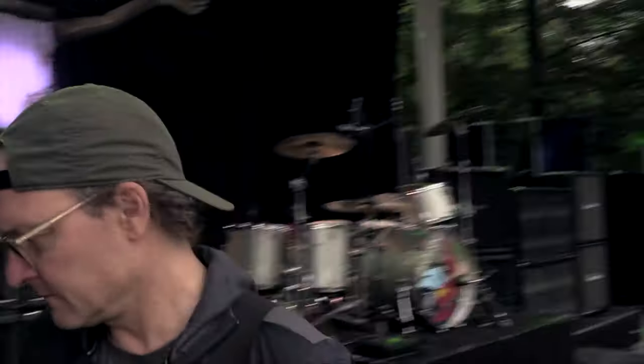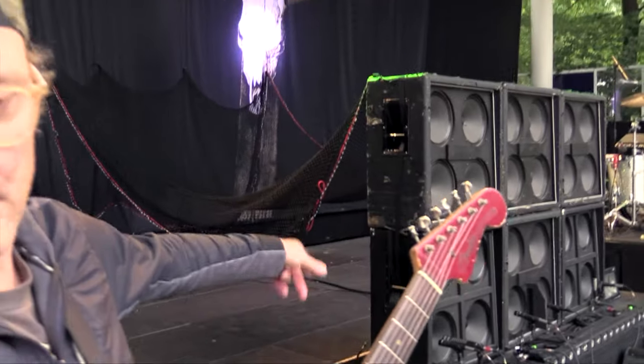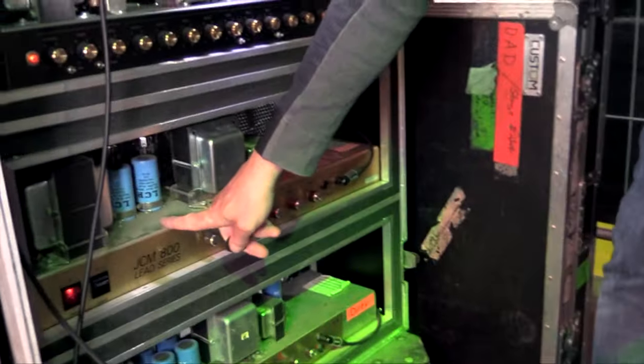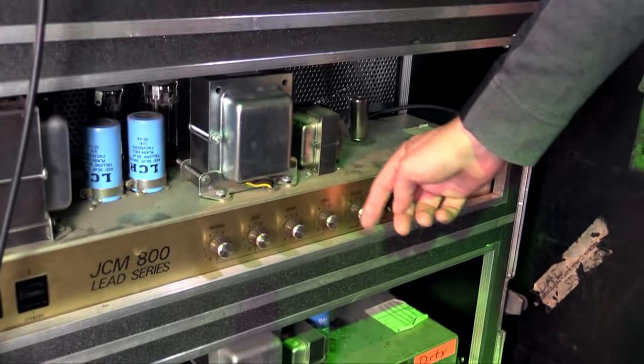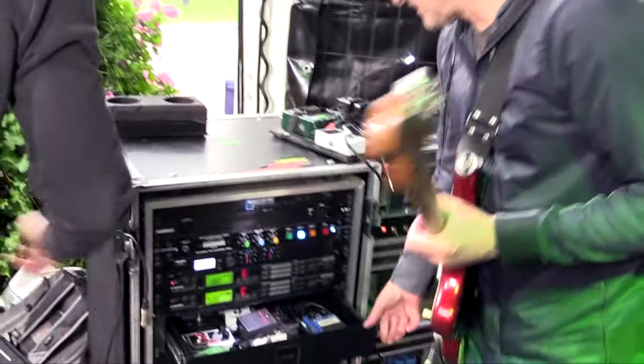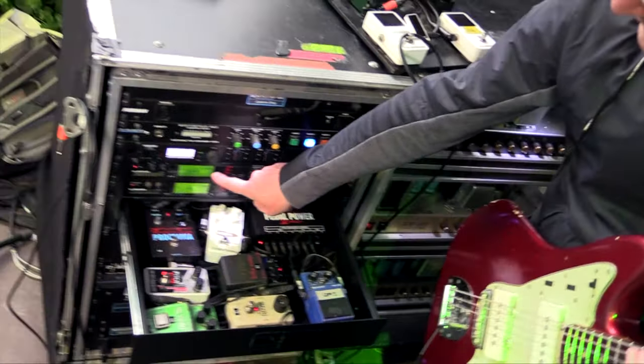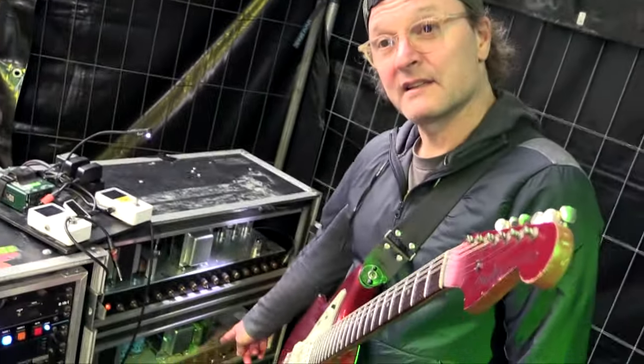This sound here is basically the Jazzmaster through a regular 4x12 with Vintage 30s, and then this amp — not a lot of gain, a little more on the master. First it's the compressor, then the booster, then the delay, at the Marshall. It's been like that since this song was written — 'Sleep My Day Away' — which made this song. That's been my spaghetti western sound forever.